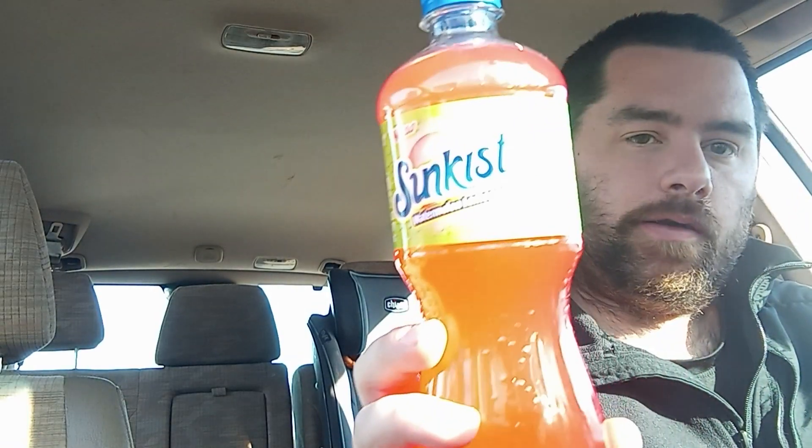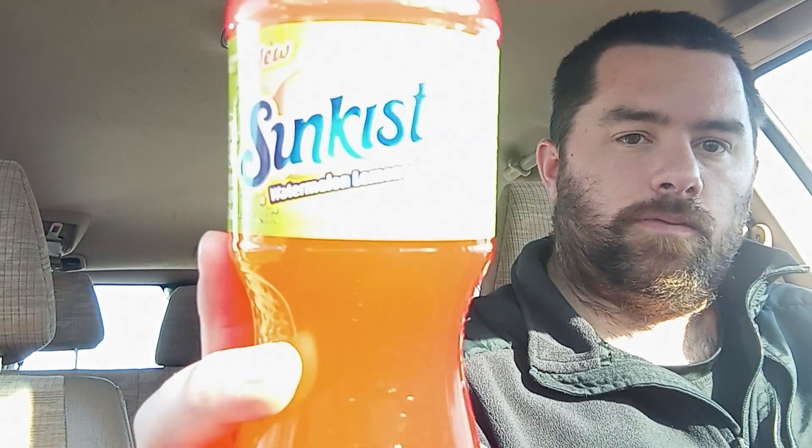Hello everyone, welcome back to the channel. Today is a new soda review — it's been a minute since I did one of these. I've been looking for this for a while; I knew it was out, but it's only available in 12-packs. I didn't want to spend that much money on a 12-pack if I don't like it — I'd be screwed with the next 11 cans. But I finally found it.